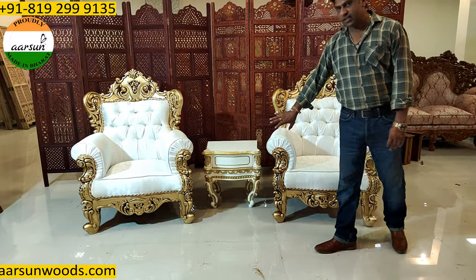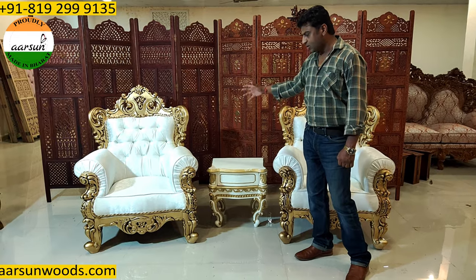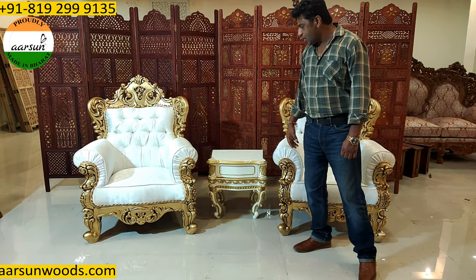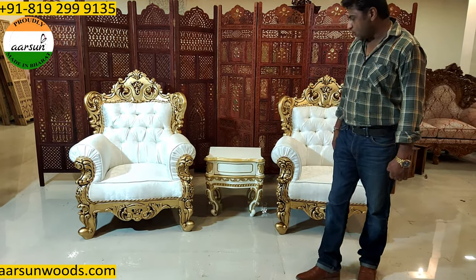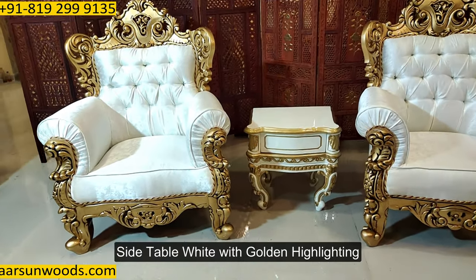And the side table has several concepts. It could be higher also, where you can put some flower vase or some decorative item on that. Or it could be in the same color also. Something like this — it's in white with golden highlighting.